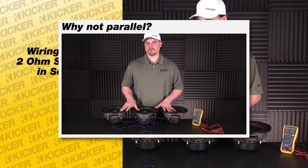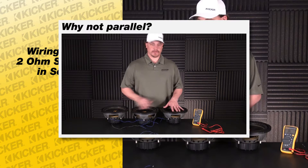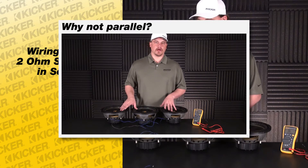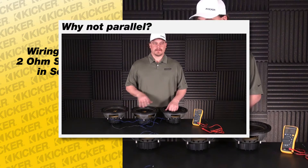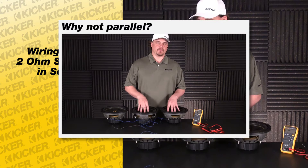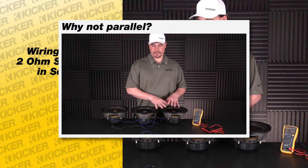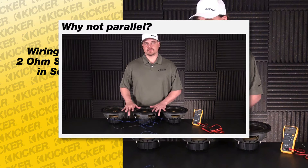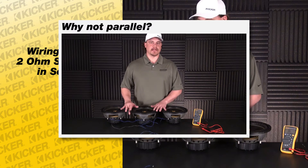You want to run them in series because if we were to tie everything in parallel — positive to positives, negatives to negatives and out — we're going to be under a 1-ohm load. There aren't many amplifiers on the market like we had back then that are half-ohm stable. So your best bet is to wire everything in series, because if you parallel it, odds are your amp is not going to be half-ohm stable.